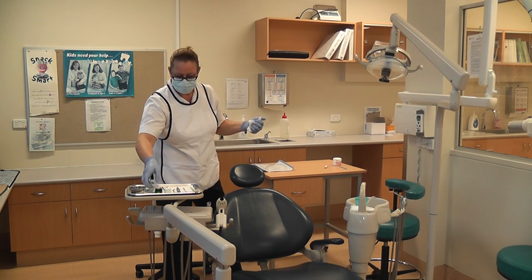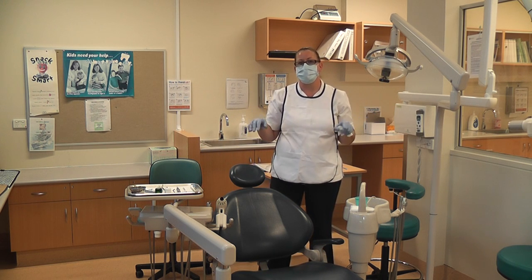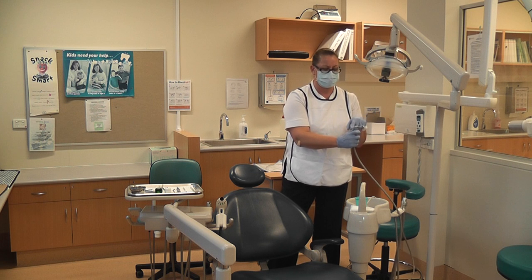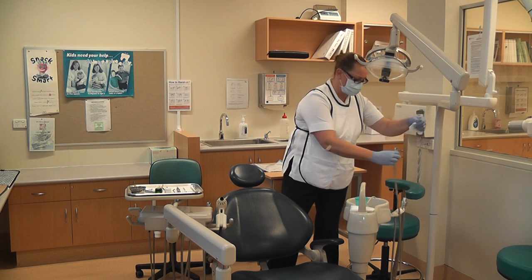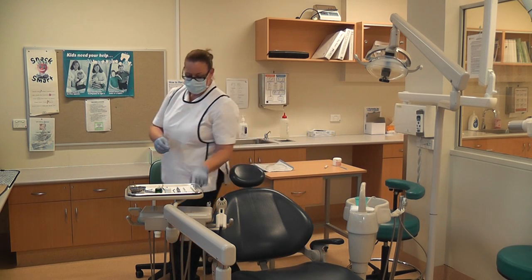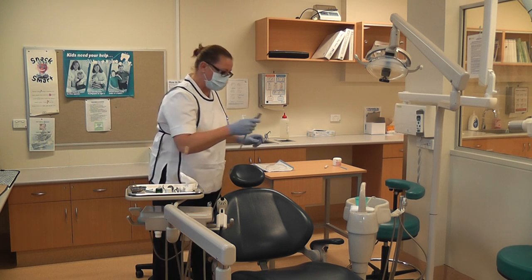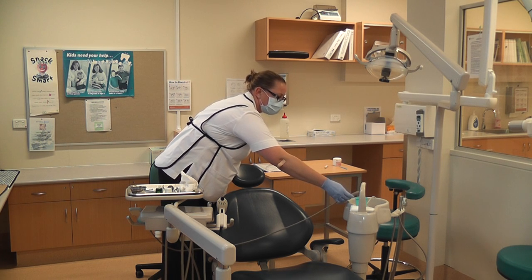If you were using a high speed, then that needs to be purged. Here in our practical area we do not have the sterilising tablets that go in the bottles, so you need to actually run through any water lines you've used for 20 seconds just to clear out the lines, then you can remove any tips. That includes triple syringes, your high speeds, and your water line such as your ultrasonic. You can remove the main portion and then run it into the sink, purging those out for 20 seconds.